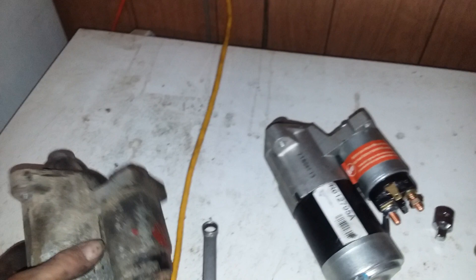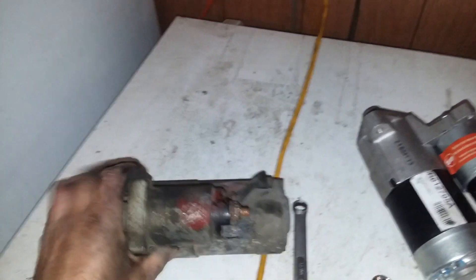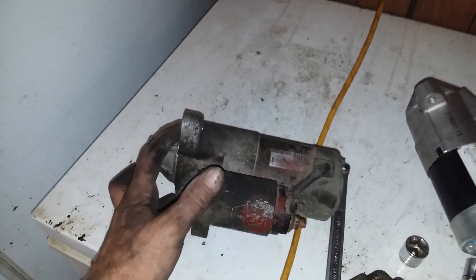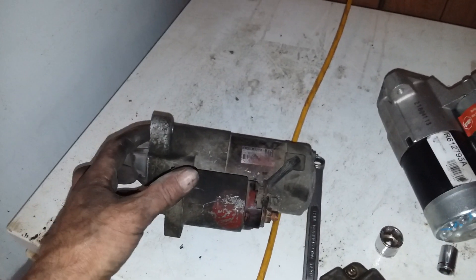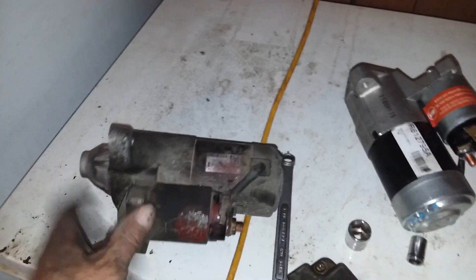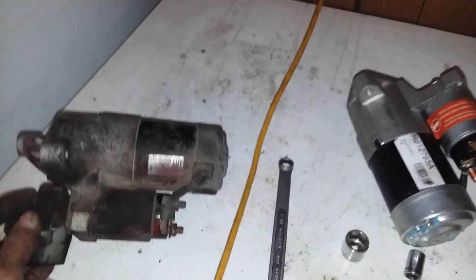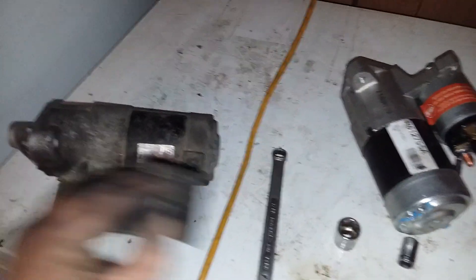There we go — there's the starter. They sit pretty much like that inside the car, top bolt and bottom. This one has a little wire harness that holds the wire down. Here's the new starter, and it did have a cover over the top of it.